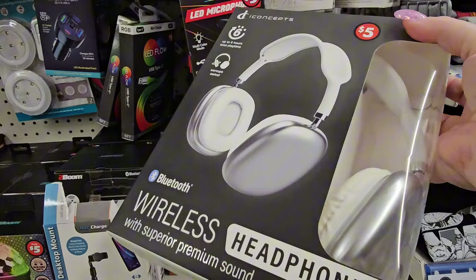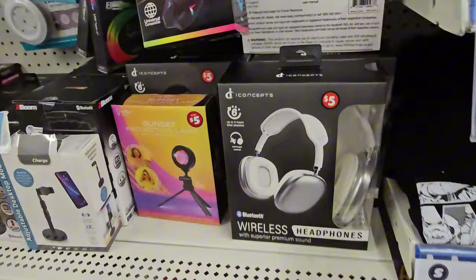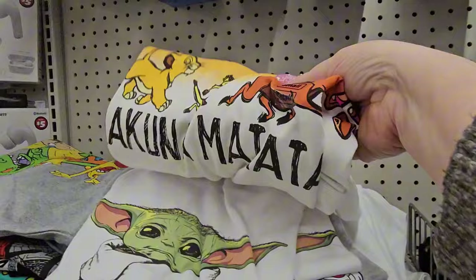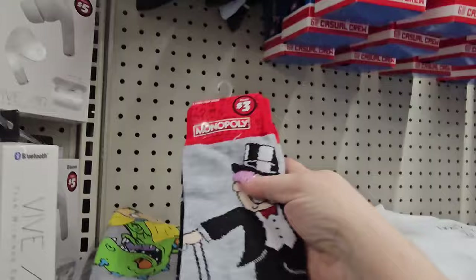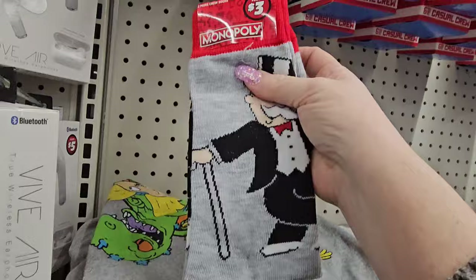Something new — I picked up a pair of wireless headphones. They say 'superior premium sound.' I don't know if that's true, but wireless headphones for $5 — I'm going to give it a shot. They have black, white, and silver. They also have t-shirts — my daughter's in a Lion King play and they have Hakuna Matata t-shirts in two different styles: a big sunset version and one with characters across the front. She loved both. And I'm seeing new socks — Monopoly ones, two pairs of crew socks.